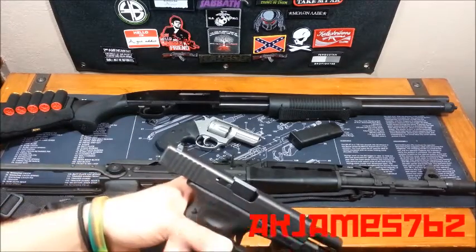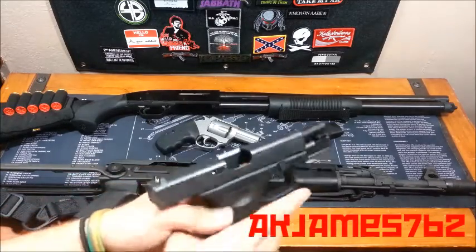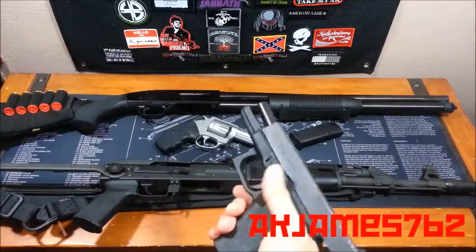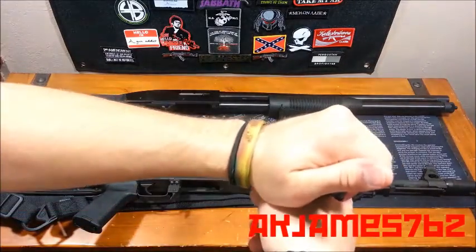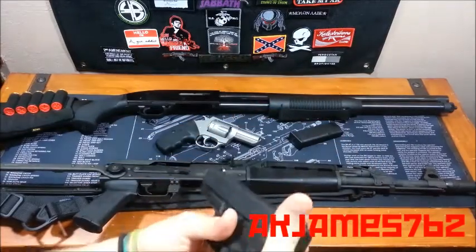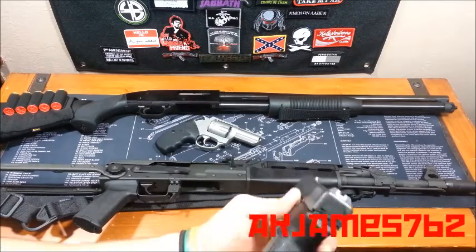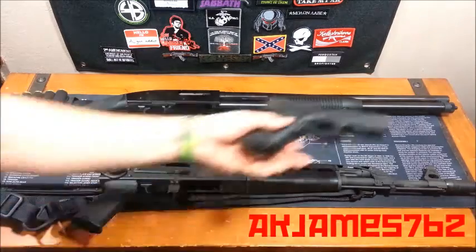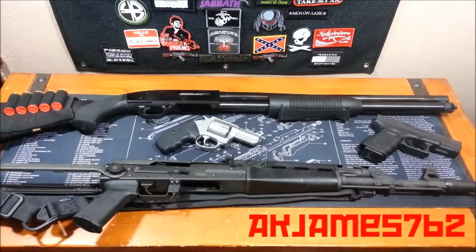Some people will keep their slide locked back just so they can look at it and see it's locked back and empty. When you have completed your safety check, you put your thumb on the slide release, grab the back of the slide, and let it ride forward. If it's your gun and you just want to push the release down and let it rip forward, go for it. But if you're just looking at a gun that someone is selling, don't be a dick and just slam the slide forward — have respect for other people's things.